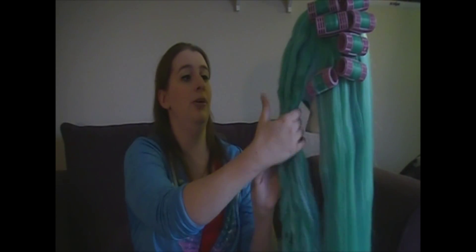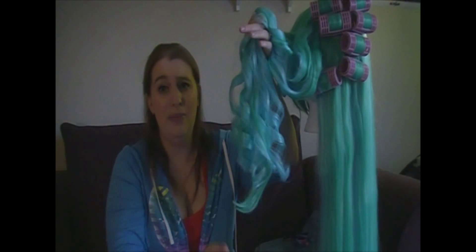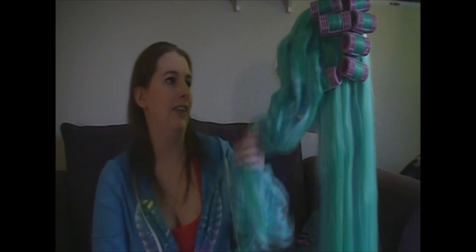I've already kind of started on this wig, so as you can see we have a section that's already curled. We have a section that was curled but has not been pulled out of the curlers yet. And then we have a section of completely straight hair — nothing's been done with it yet.